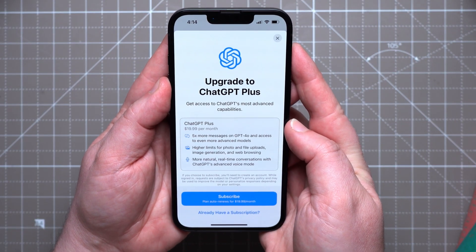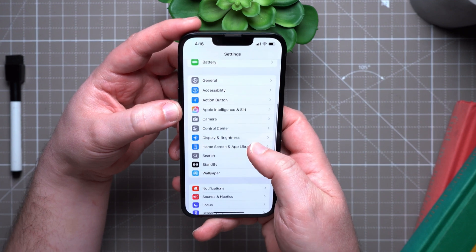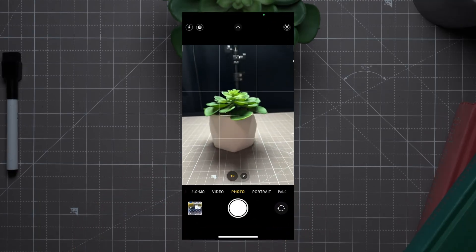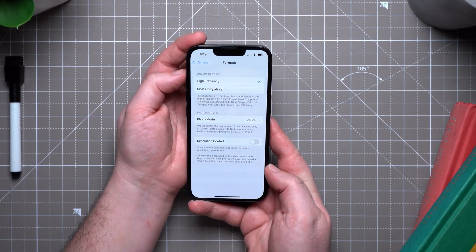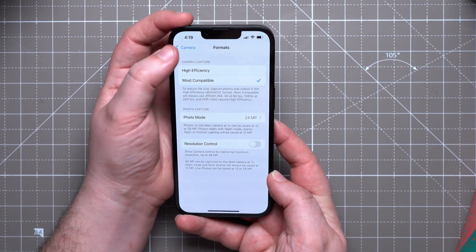ChatGPT Plus costs $19.99 per month, and you can start your subscription right there in settings. For the camera, there are a few things worth setting up. I like enabling the grid and level to make framing easier — go to Settings, Camera, and scroll down to toggle on Grid and Level. Another setting worth changing is the format for photos: click Format and choose Most Compatible, which saves photos as JPEG instead of HEIF, and videos as H.264 instead of HEVC, making them more compatible with different types of editing software.